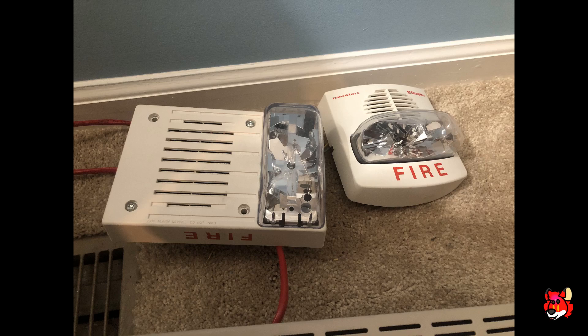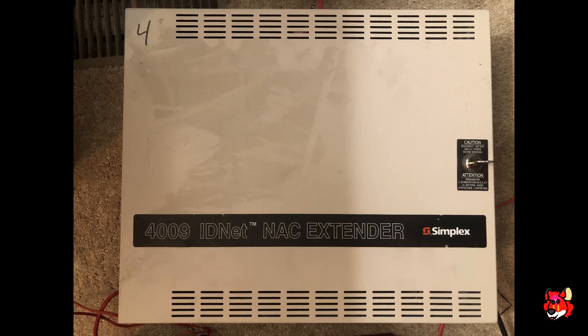We've all seen these horn strobes — the Simplex TrueAlert series, or the 4906 series of devices. There are two ways to get these horn strobes to properly synchronize with each other, because these horn strobes have to have a sync input in order to sound at all.